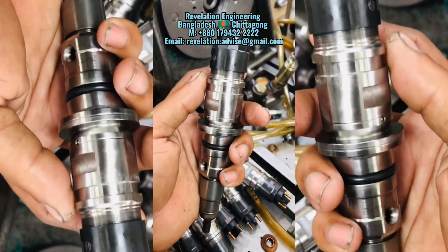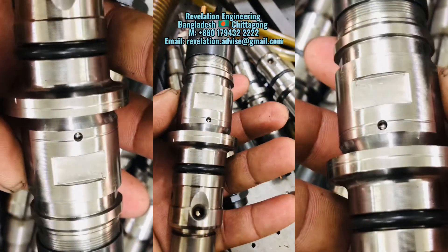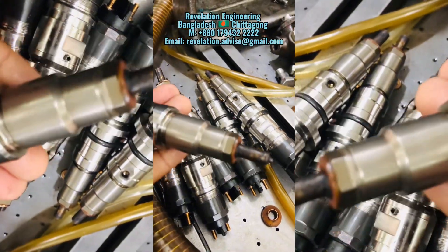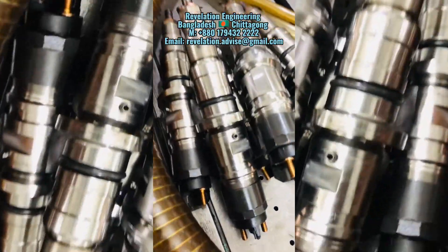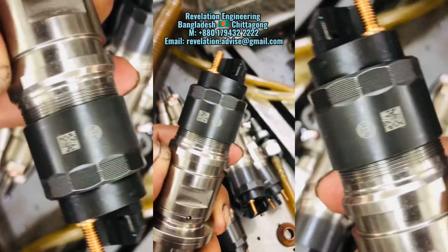Please contact Revolution Engineering, Bangladesh, Chittagong Automobiles. Phone: +880 179 432 2222. Email: revelationsandadvice@gmail.com.